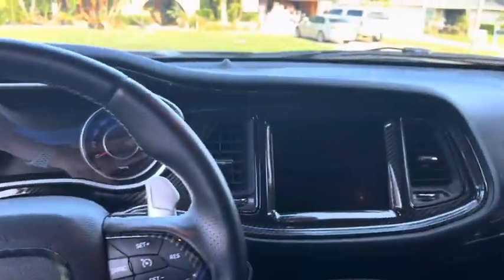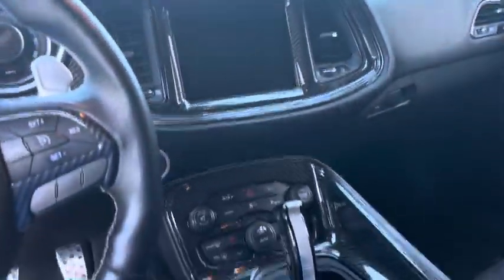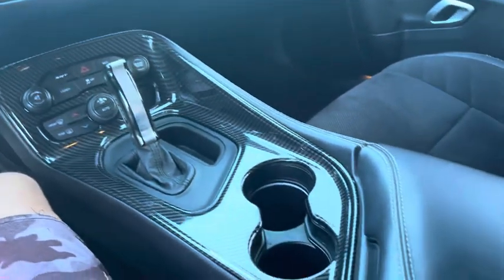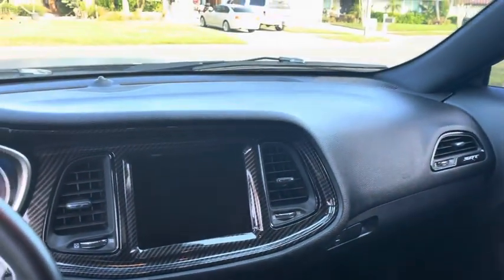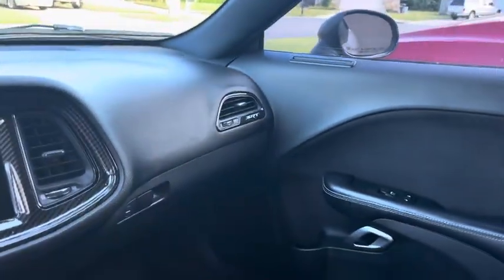Interior of the car — about the only thing I put on was a dash kit, this kind of carbon fiber look. Basically it came with a dimpled aluminum that just scratched easily. But overall the interior is in fantastic shape. Sunroof works — let me start the car up real quick.